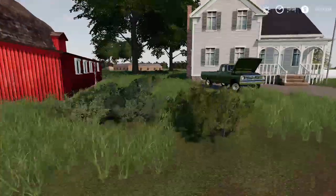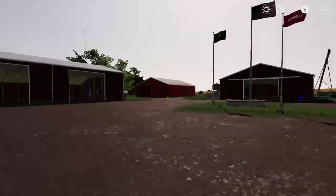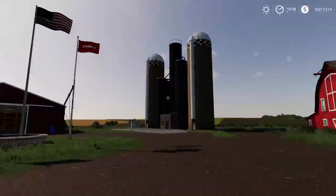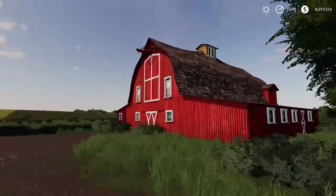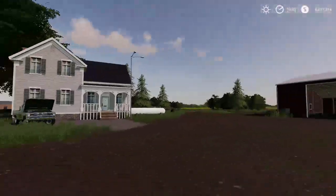Welcome back to another video. In this video we actually made another 80 series. Here's our farm — nothing big, nothing small, got a medium farm here, got a barn, got our silos, and a few shops.